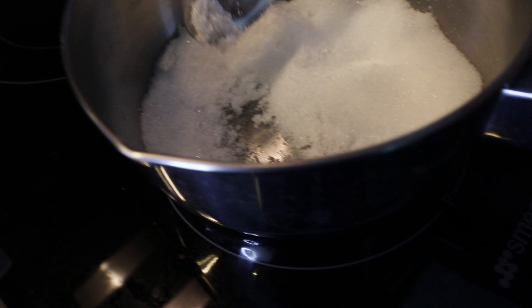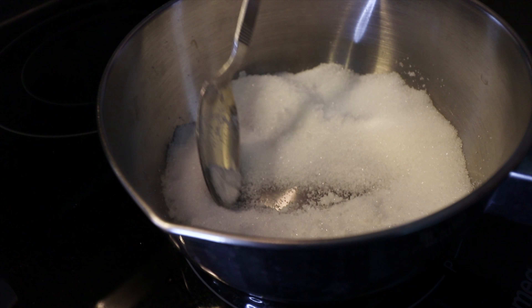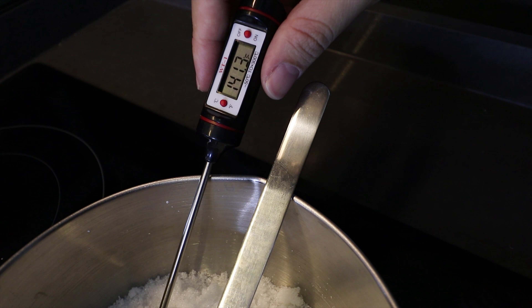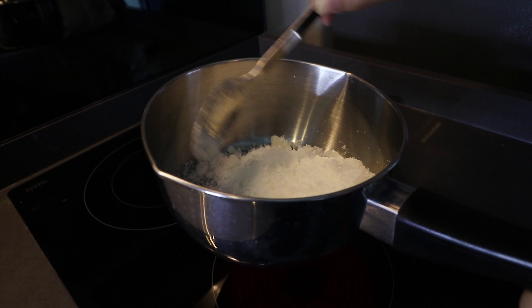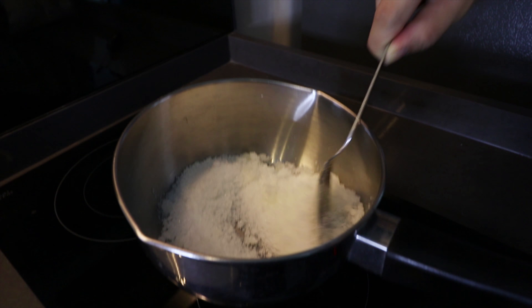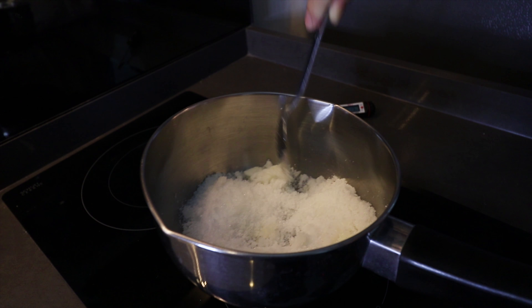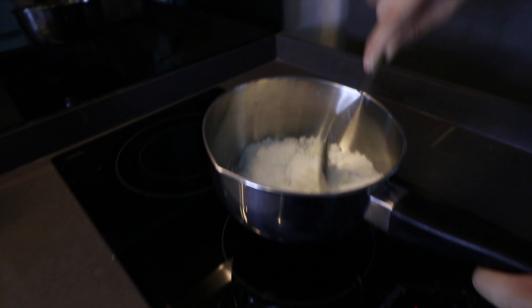Our sugar is melting a little bit after 5 minutes. Now you need to keep stirring — it keeps going up. It's now at 153. You need to be very careful about this, and if you guys are not sure how to make it, please ask someone to help, like your parents or family, to help you make this candy.